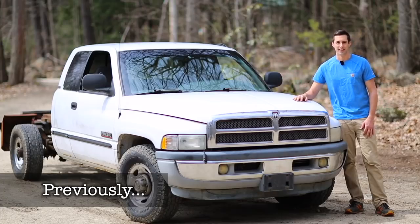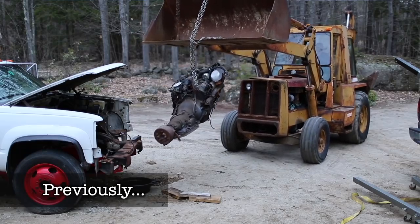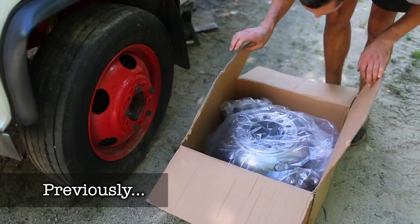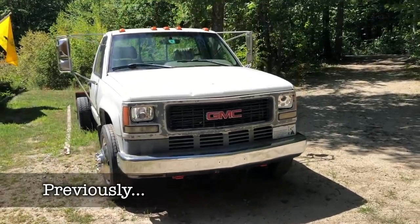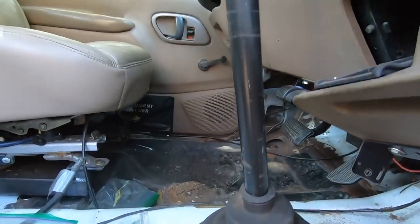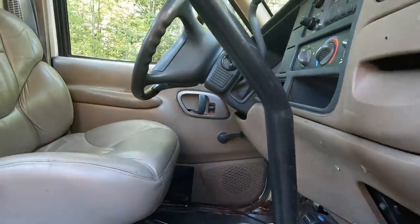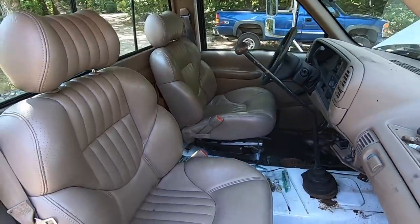We're doing a Cummins swap. We have a set of China's finest — this is my 1995 C3500HD. We're swapping a 24-valve Cummins into it along with a 5-speed Eaton Fuller transmission out of a freight liner. The goal is to have a capable and comfortable truck for towing and hauling future projects.